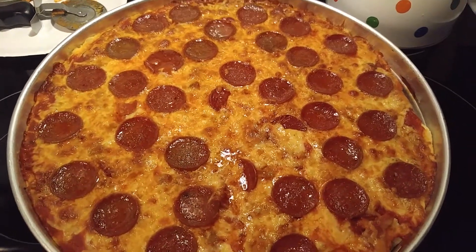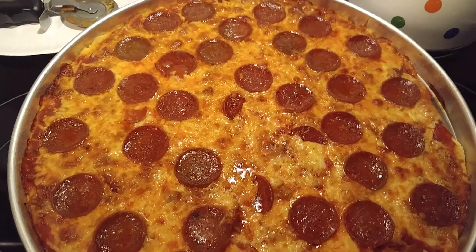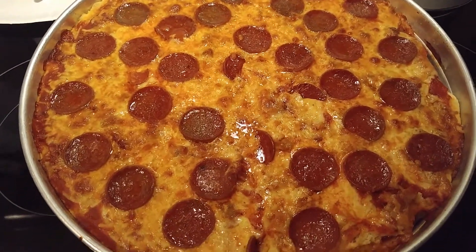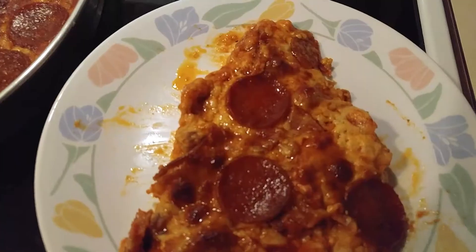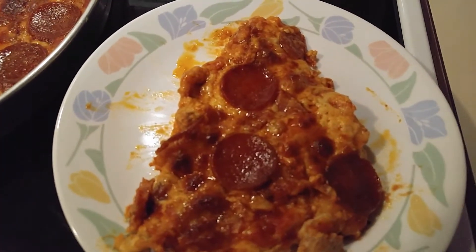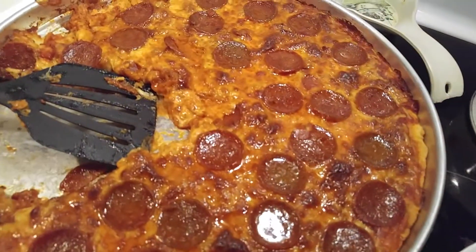Okay, and this is the pizza out of the oven. I'm going to cut a piece and plate it up, and I'll be back. And there's my slice of pizza. And yes, it's messy, but it's good.